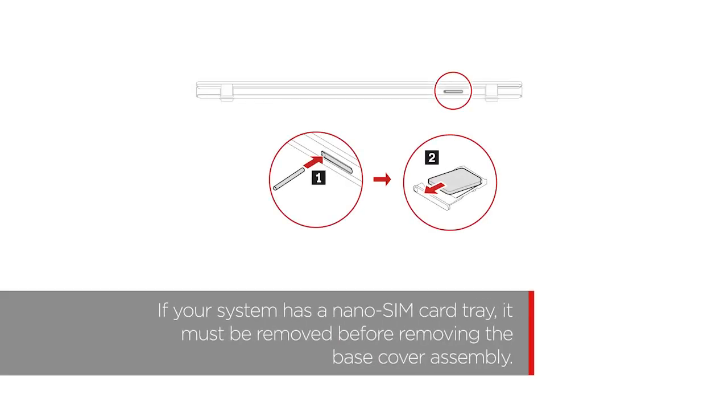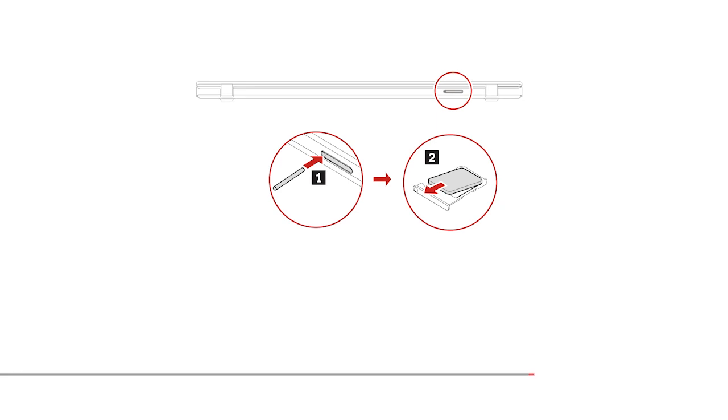If your system has a nano-SIM card tray, it must be removed before removing the base cover assembly.